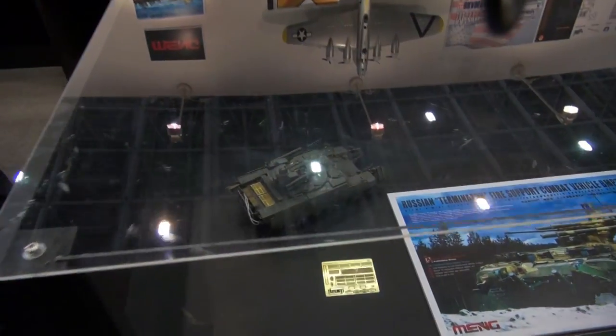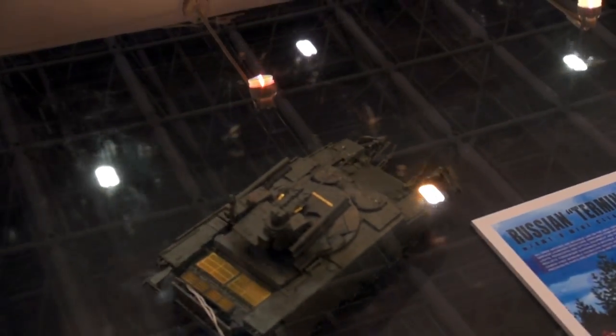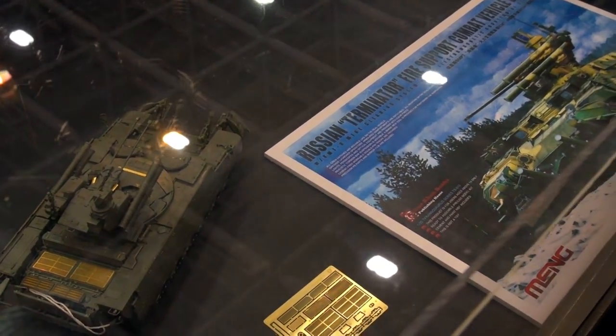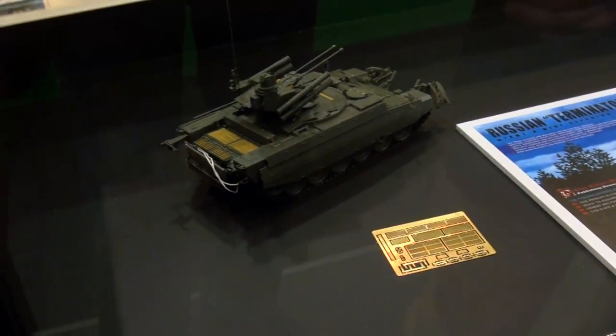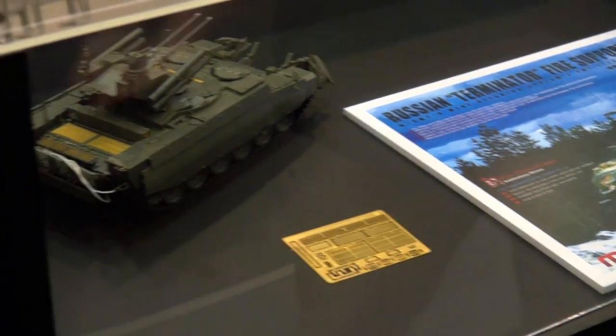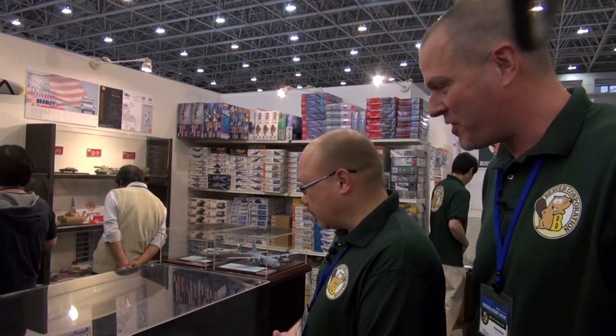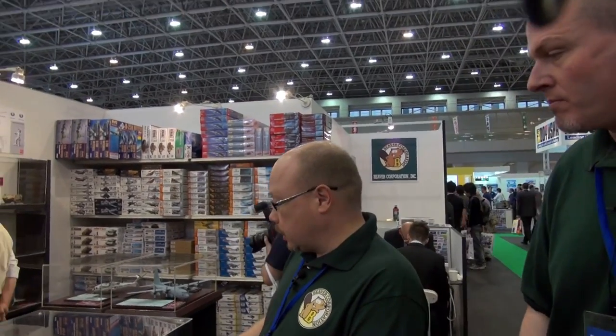Let's start with Meng Models — pronounced Meng or Meng depending on who you are. Meng has been creating a lot of talk with fantastic new items. Their latest and greatest is the BMPT, basically a T-72 chassis with some very mean-looking hardware on top — ready to take on absolutely anything except other tanks. It apparently sees a lot of action in domestic conflicts, Chechnya and that kind of thing. A very modern and active vehicle. Meng looks to be first to market, though Zvezda and Trumpeter are also reportedly doing this vehicle. But based on what we've seen, the detail here looks fantastic.